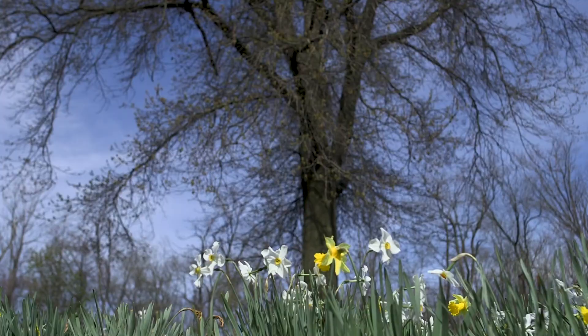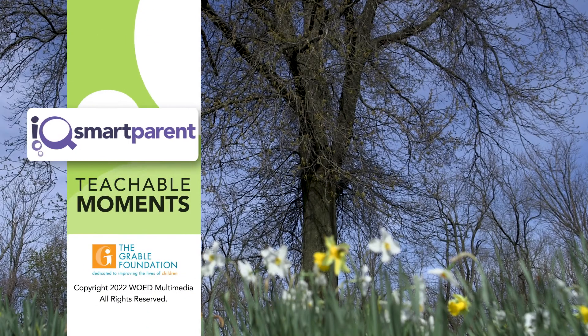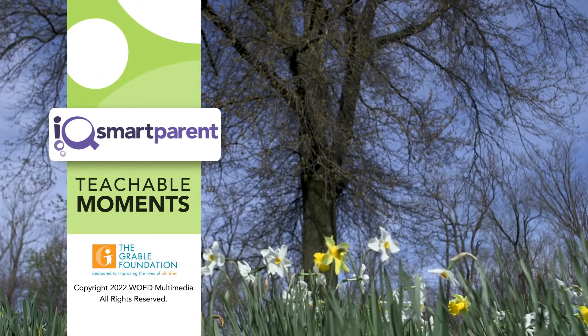Be sure to get outside and explore the trees in your park, school, or neighborhood. iQ's Smart Parent Teachable Moments are funded in part by the Grable Foundation.